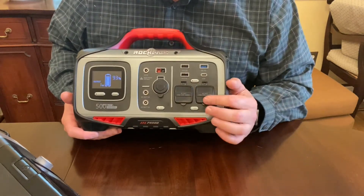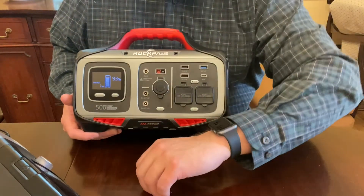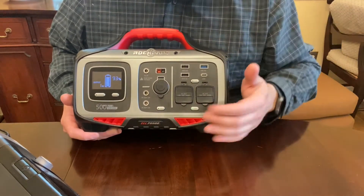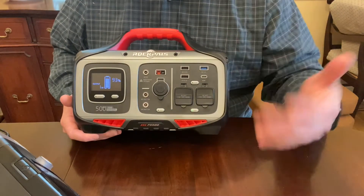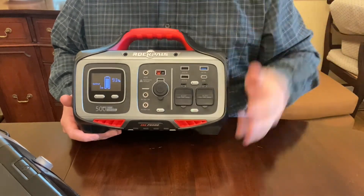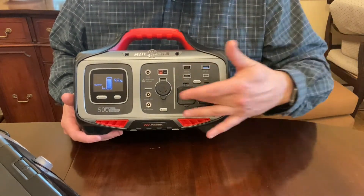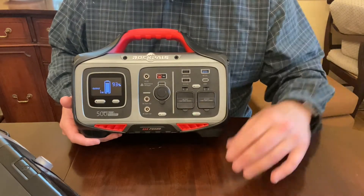I did plug in loads larger than 500 watts — the manufacturer advises checking wattage before plugging in. What happens is it just surges, you'll see the output go past 500 watts, and it shuts down. That's not a big deal — just turn it off, restart it, and plug a different load in. You're not going to ruin your machine; it just cuts power. It only has two outlets but feel free to plug in a six-outlet power strip — going camping I'd plug in a power strip and everyone can plug in their stuff.